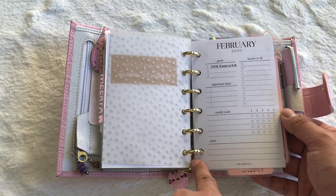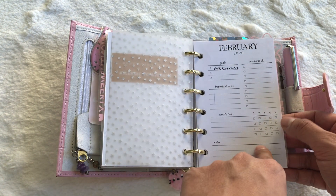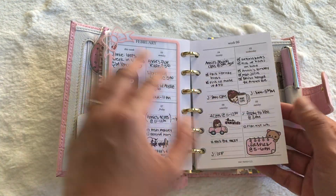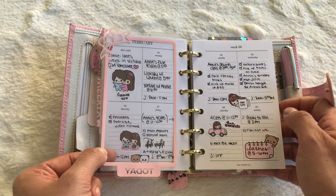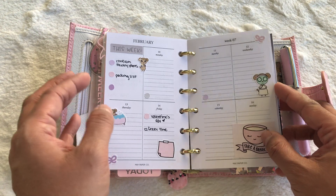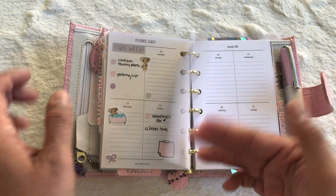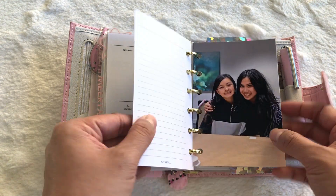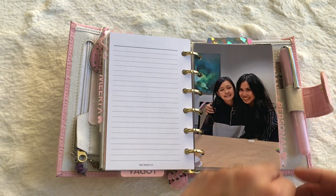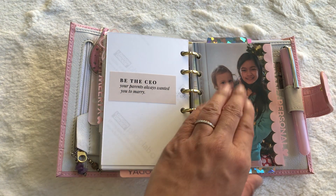I still have yet to fill this out — I'll probably do it this weekend or next. It's funny because I'm filling it in the middle of the month and it's already February. This is what this week looks like — today's the 8th — and this is what next week looks like. I usually plan on Sunday nights so that's why it's kind of empty. I only keep a month at a time in my weekly section.